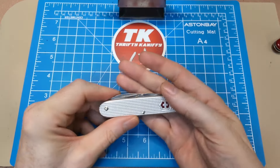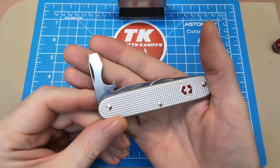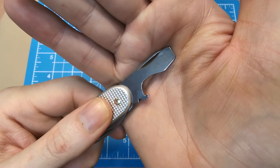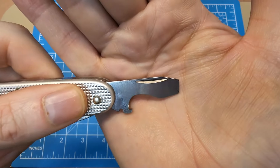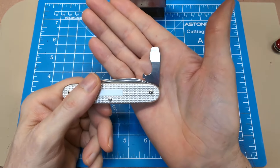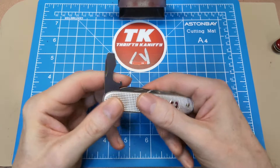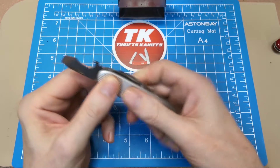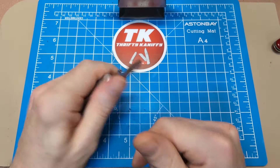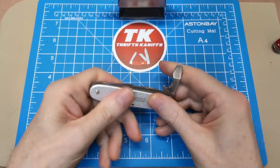Awesome blade action — love it. Then you get a standard blade on the left: your normal larger flathead screwdriver and your cap lifter with the wire bender. You can see the nail nick there, which works really well. You get the half stop on this — it's the only blade with a half stop — and it goes into the full position with authority. Again, great snap and great confidence in use; it's not going anywhere.